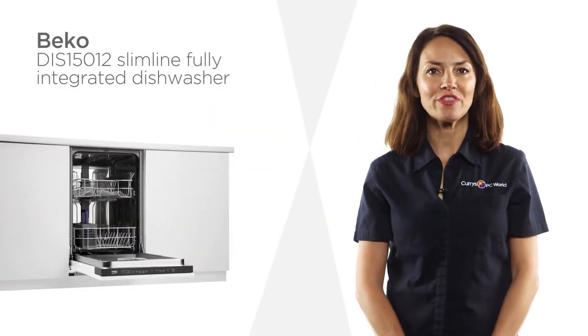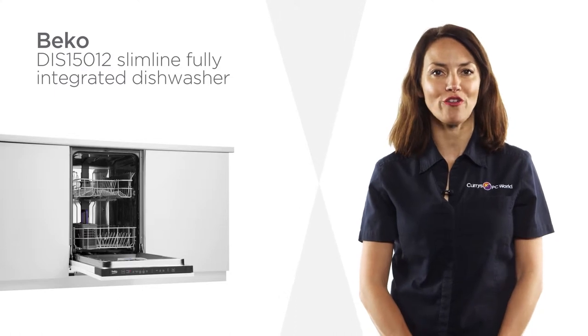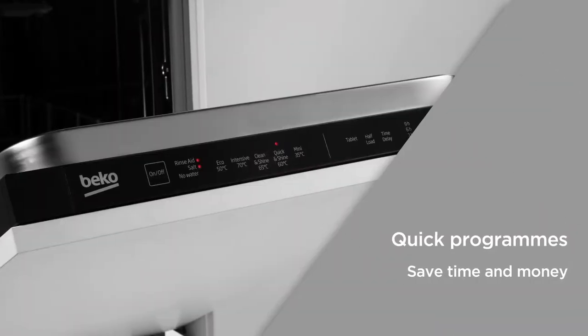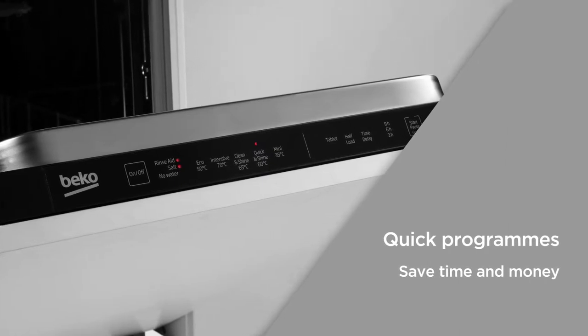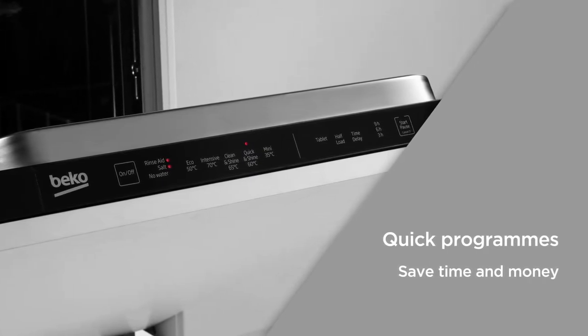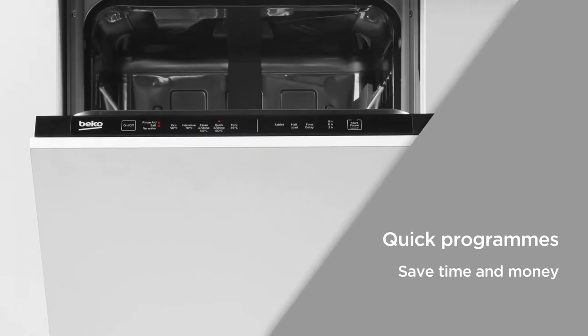Cleaning up after dinner is a breeze with this ultra-convenient Beko dishwasher and its wide range of wash programs. Quick programs can clean a full load of lightly soiled dishes in just 30 minutes and a regular full load in just 58 minutes, so you can save time and money and wash your cookware when you're in a hurry.